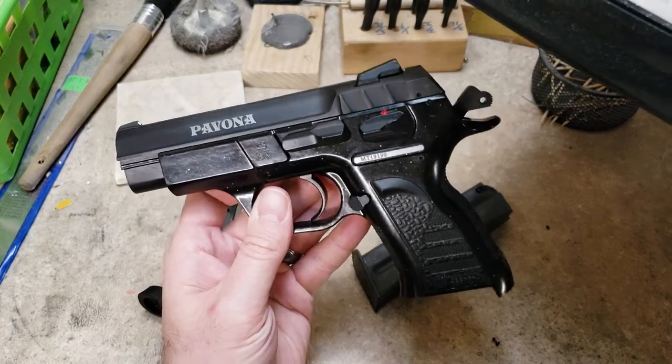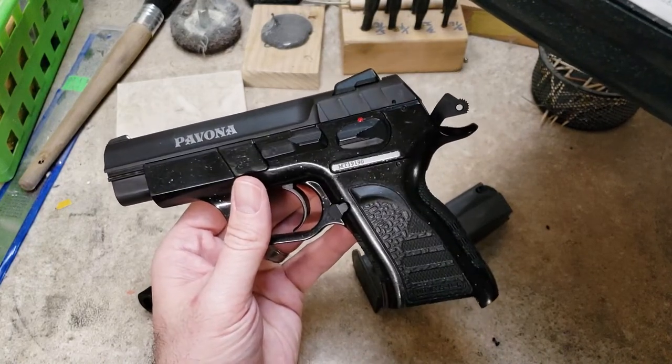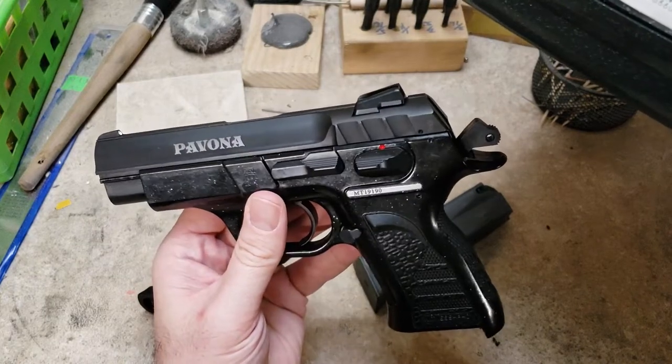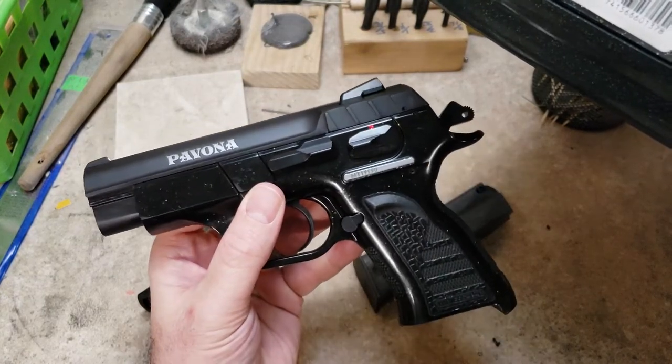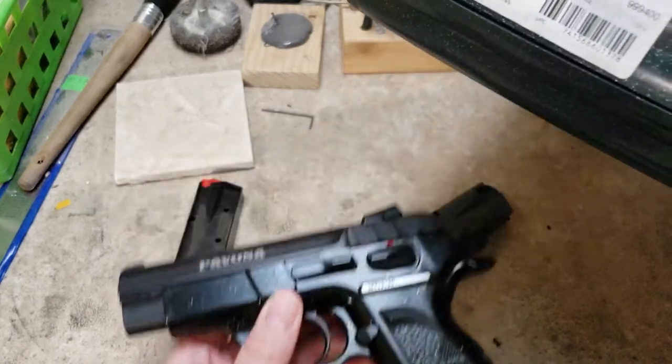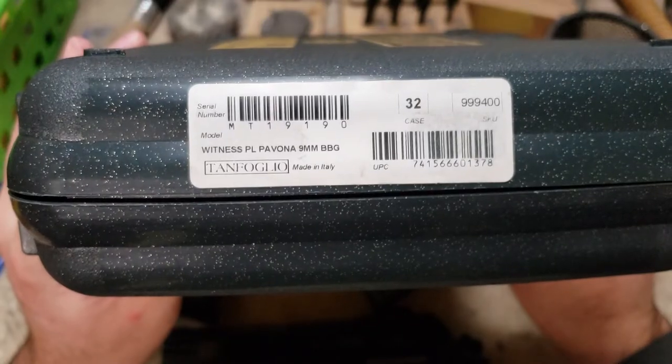You can pick those up for as cheap as $220 or so on CDNN. They might have a pink frame, but that's easily taken care of — if you watch my other videos, I show you how to RIT dye the polymer. So you can see here it says Witness Pavona.